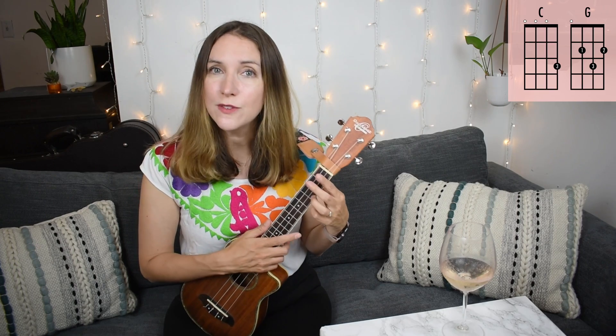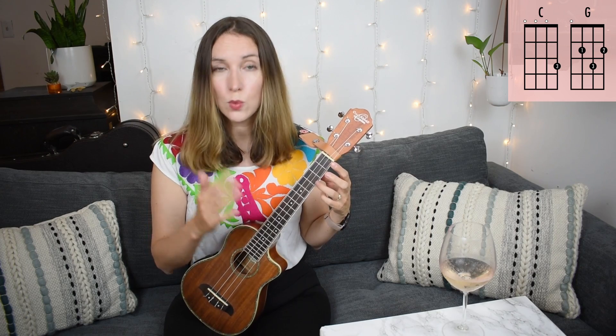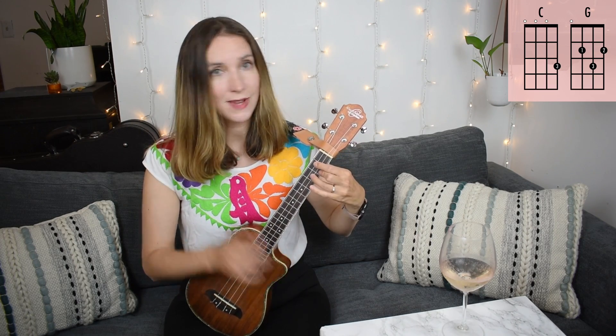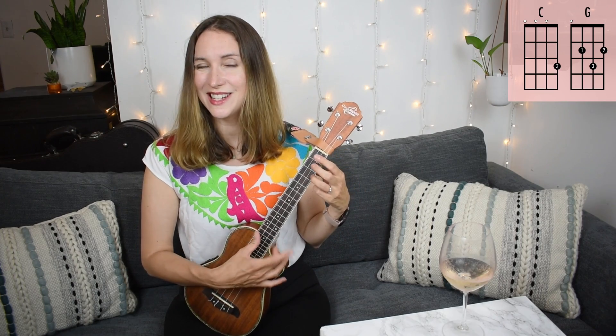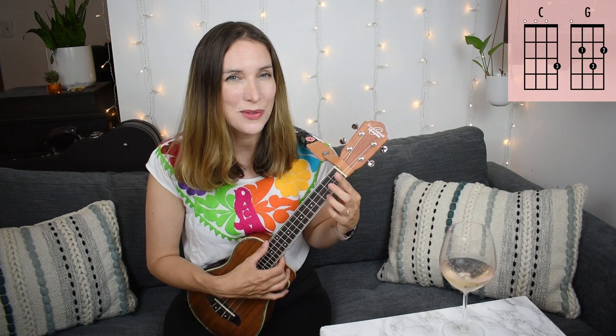Also, if you need an overview of these chords, I do a very simple walkthrough on where to put your fingers — how to play C and G, also F — in another video. So check that out if you need a little review of those chords.